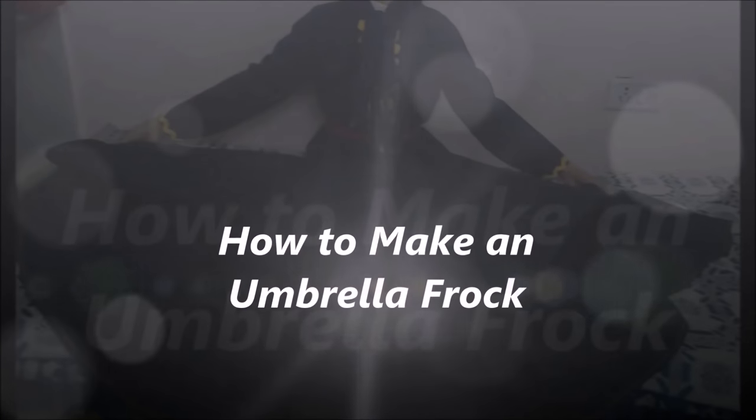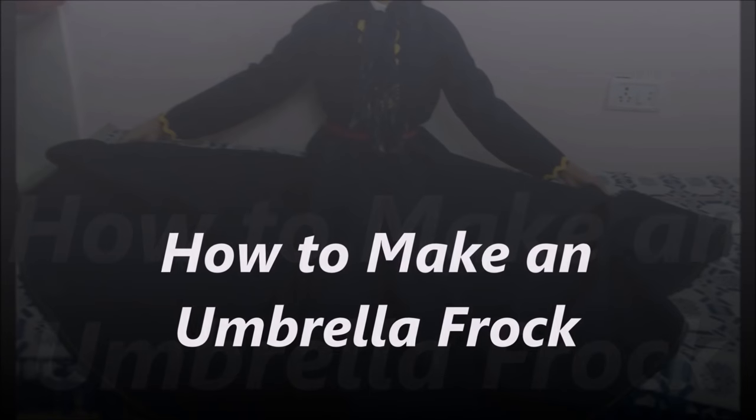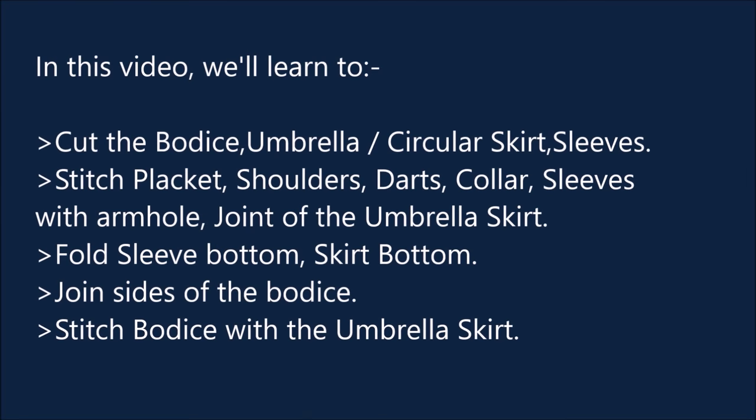Hello, my stitchers! This is the video on how to make an umbrella frock. We'll be cutting the bodice, skirt, and sleeves, stitching all the pieces together, joining all the pieces and getting the complete picture.